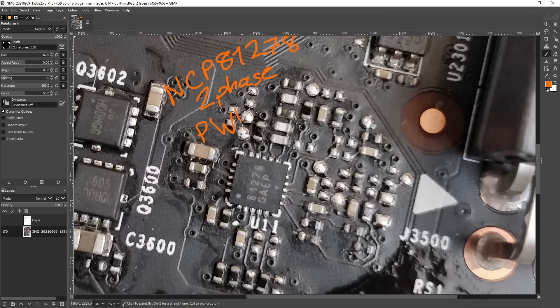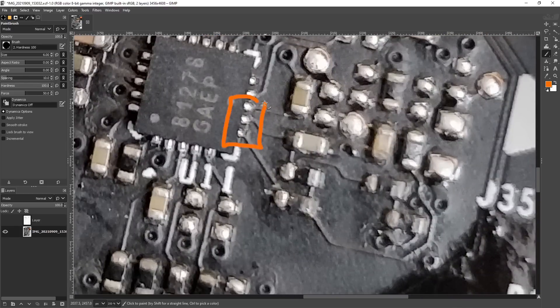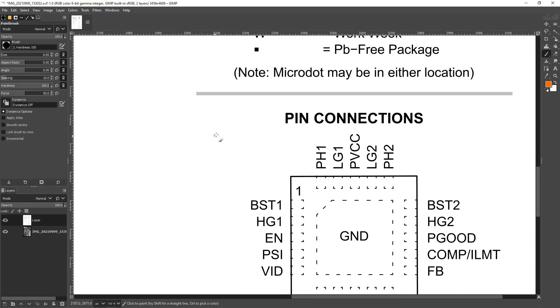The cool thing about this controller is that it uses the PWM VID interface, and the PWM VID interface makes voltage modding NVIDIA GPUs super convenient, because you basically just have to mess with three pins on the chip, which are these three right here. The whole point of this video is to show you the methodology behind this.